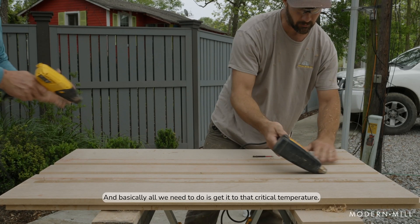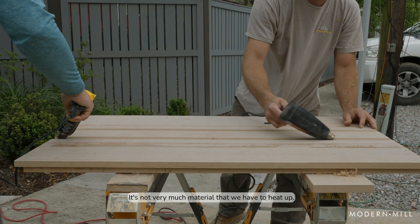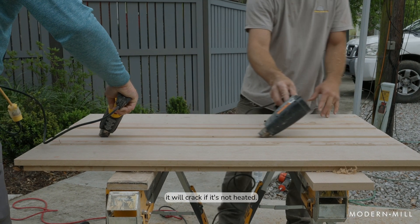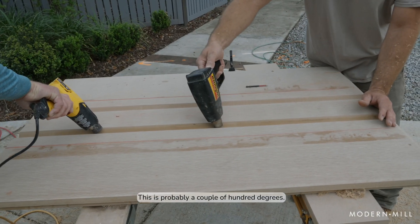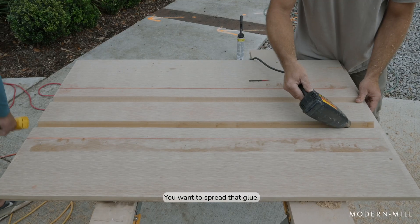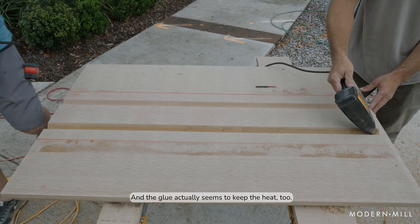All right, let's start with this one back here. Basically all we need to do is get it to that critical temperature. It's not very much material that we have to heat up, but it is critical we heat it, because if not it will crack if it's not heated. So we'll fold — and this is probably a couple hundred degrees. You want to spread that glue, and the glue actually seems to keep the heat too.